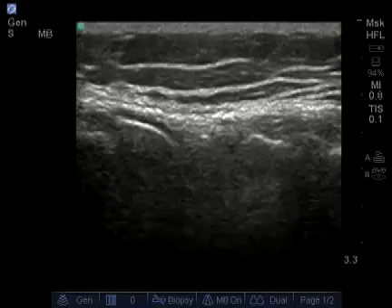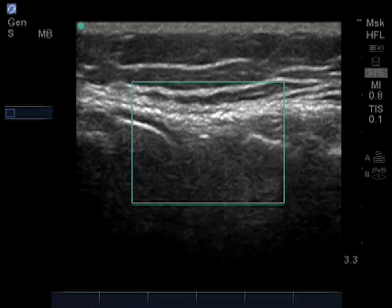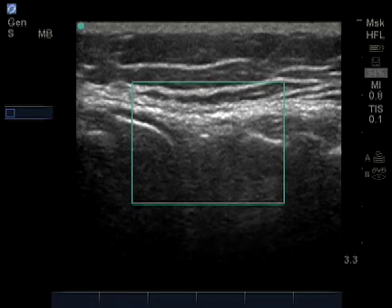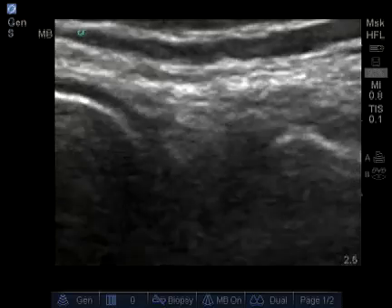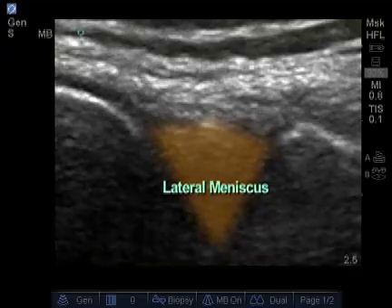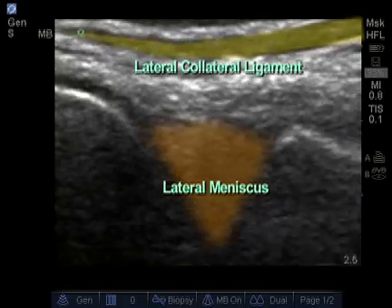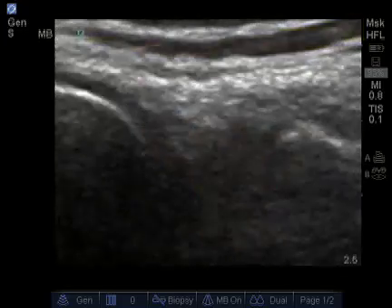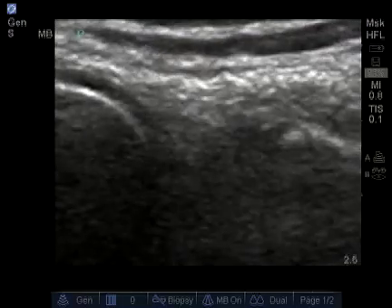An additional feature that we may be able to use is to zoom in on a structure. To do this, I'll press zoom, center over the desired region, and press zoom again. Now I have a blown-up image of the patient's lateral meniscus, as well as the surrounding lateral collateral ligament, which is a band seen at the top of the screen — again showing a homogenous image of the meniscus with no indication of tearing.